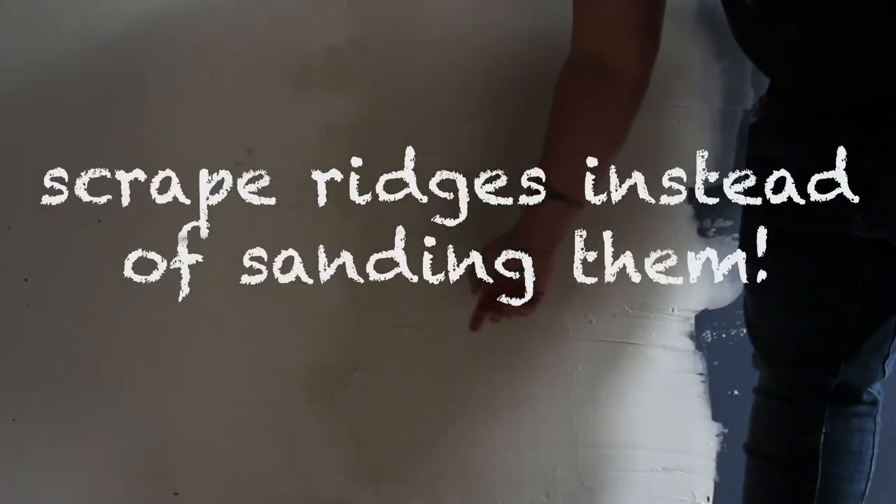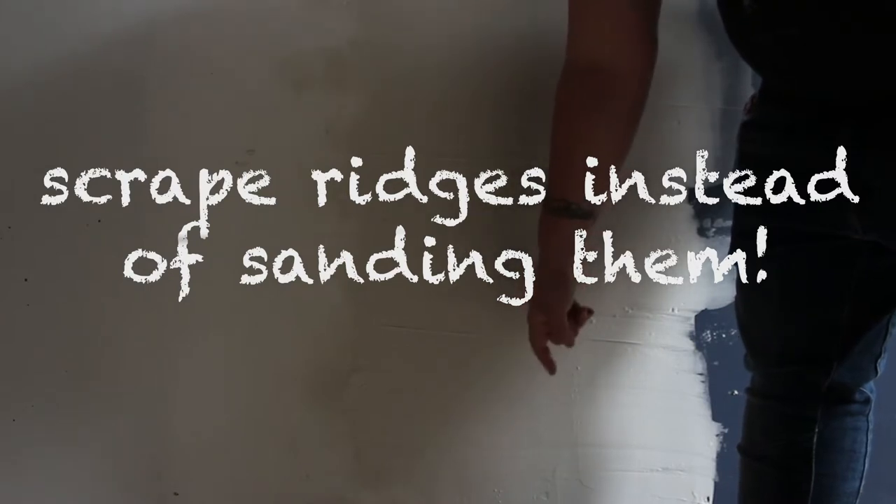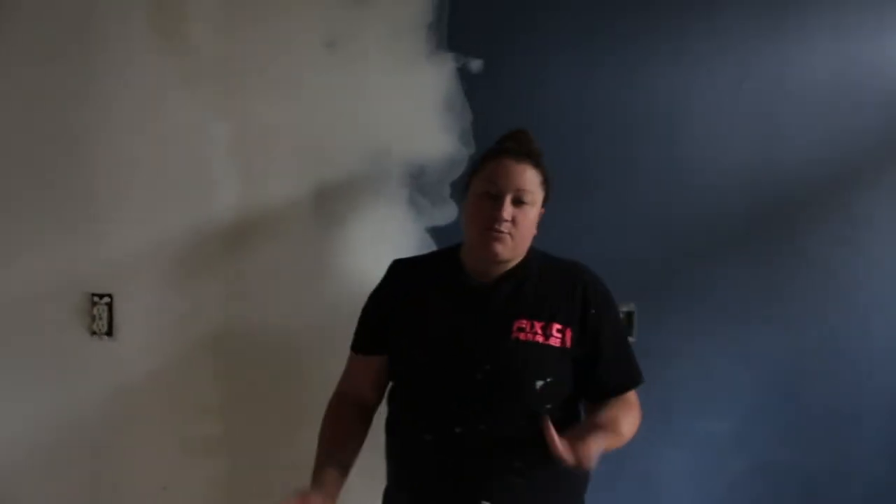You see this ridge here — it's because Donna did a coat right before this video, so it created a little ripple effect when it was partially drying, mixing new mud with old mud. When this dries fully, instead of sanding for 25 minutes, you can just take your knife and gently scrape this down to reduce that ridge. Then when you put your next coat on, she'll go over this so that everything connects properly.